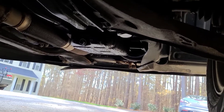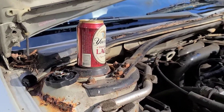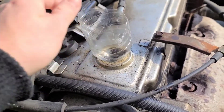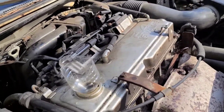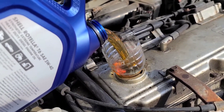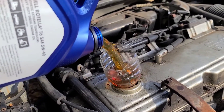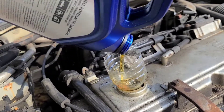Now that we've got our plug and filter in, we can put the oil in. Oil cap is still off. Take a funnel — if you're going to make one, spray it out with brake clean first. Put in four and a half quarts. I already dumped in half a quart before I started filming, so I'm only dumping in four, just to do it all in one go.